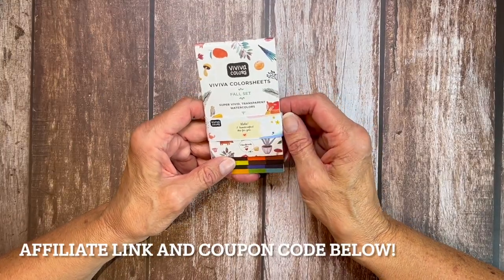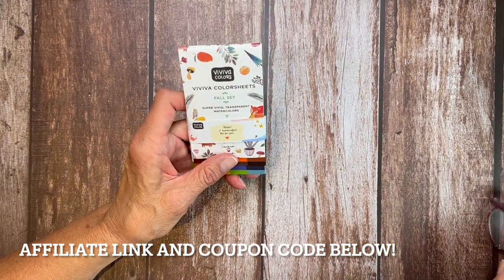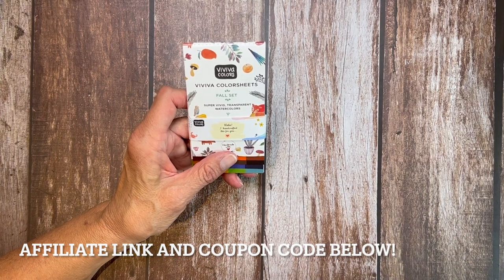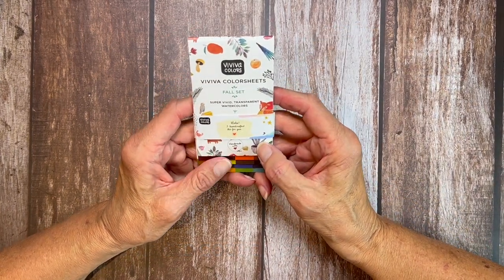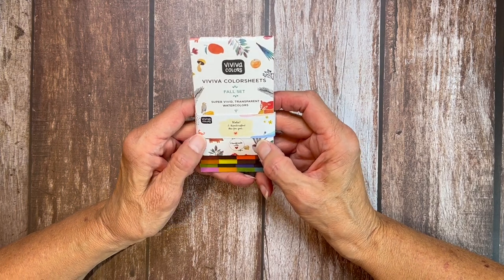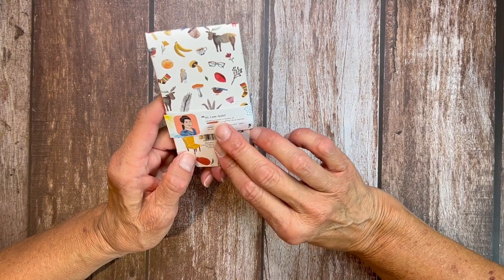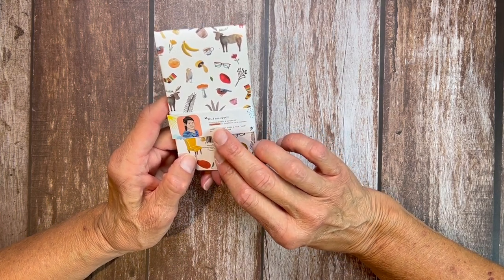Many of you may remember that I've got a partnership going with Viviva Color Sheets at least through the end of 2023 and I'm having so much fun with these. They're just so portable and I love anything that's got fun packaging. They are dye-based in this format and they're handmade. It's a small company, but I really, really like everything about the company.